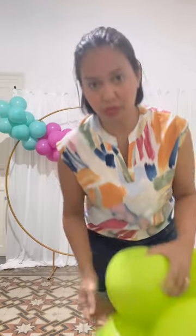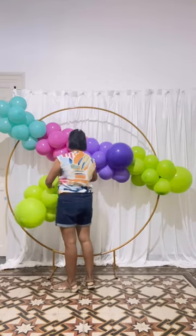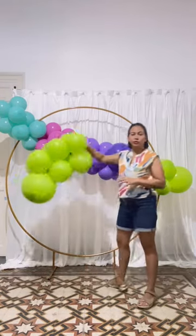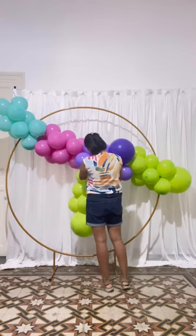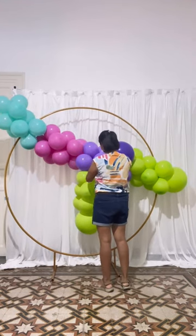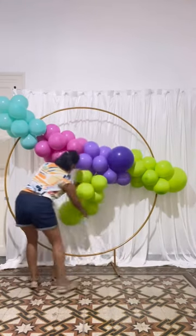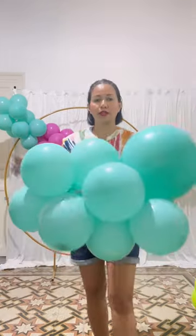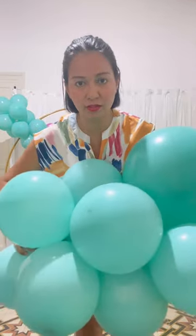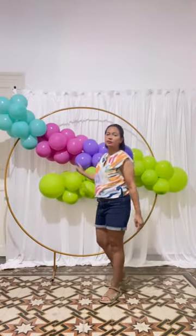This is the process where you have to distribute the colors. Because the two-part cluster is long, you have to attach both ends. If you attach just one end, it will sag. So you have to tie both ends.